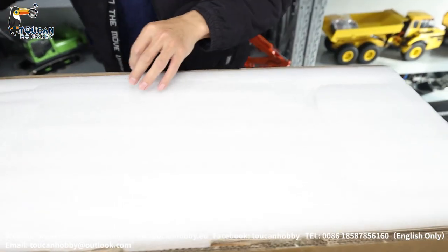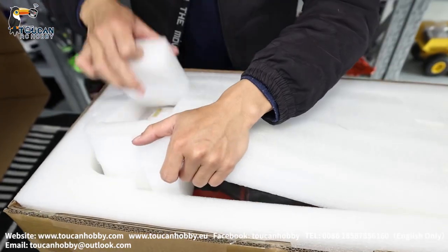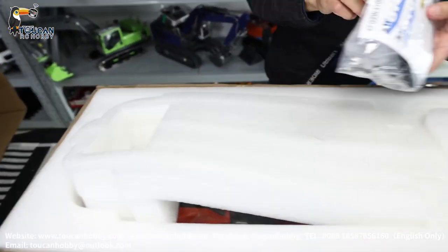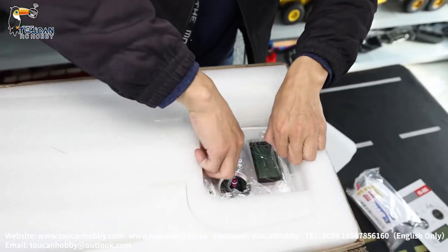There's a manual inside. I have to pull things out one by one. Here are some spare parts, holes, tools, and stickers. Here is the radio.